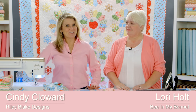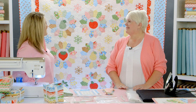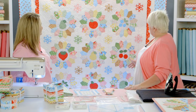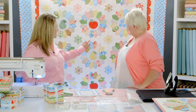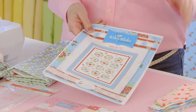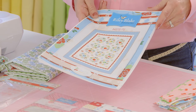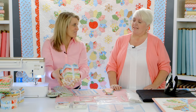We are ready for our next sew-along and we welcome Lori Holt to introduce her new quilt. This is called the Sweetie Pie quilt, and that's what we're going to be sewing. There are 12 different blocks in this quilt. It's ready to download on our website, RileyBlakeDesigns.com, and it's called Sweetie Pie. It uses Lori's new Sew Cherry 2 fabric collection.